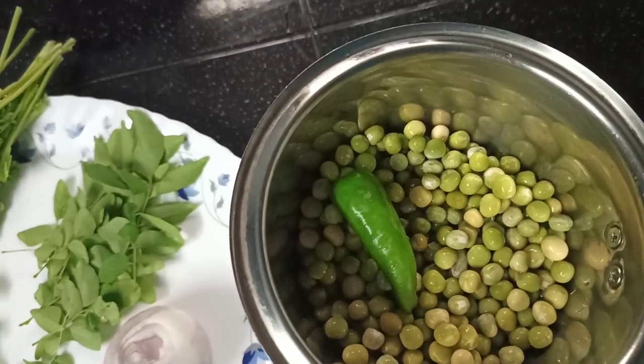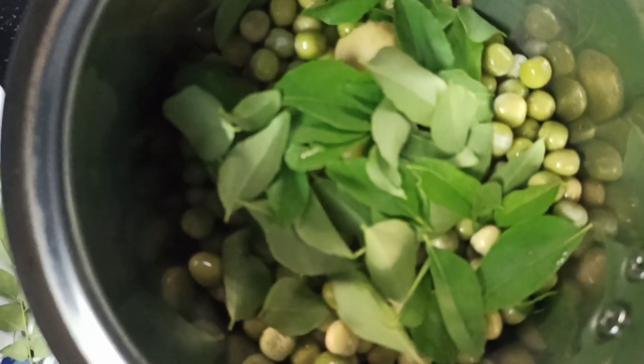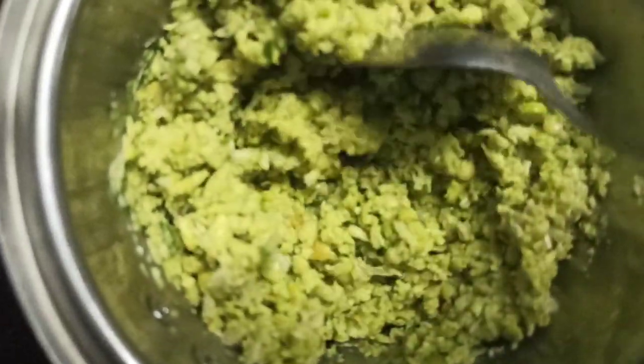We will mix it in the pan. The hot pot is made from the pan — we put it in the pan and we are going to mix it all in.